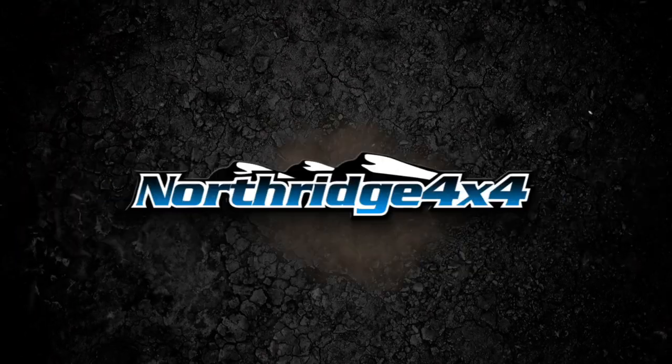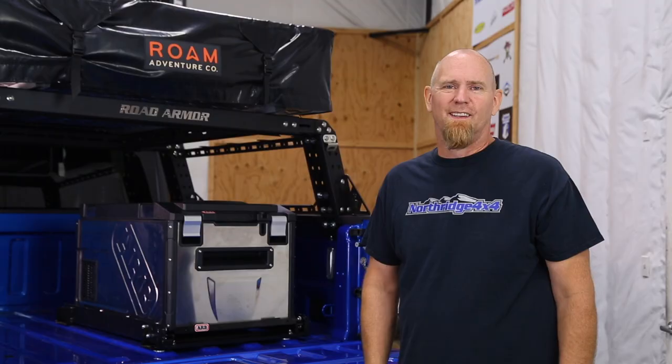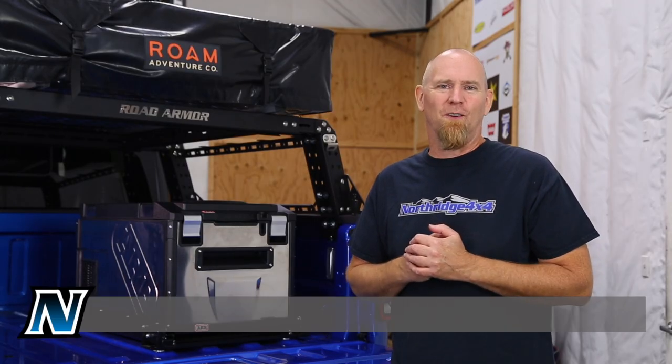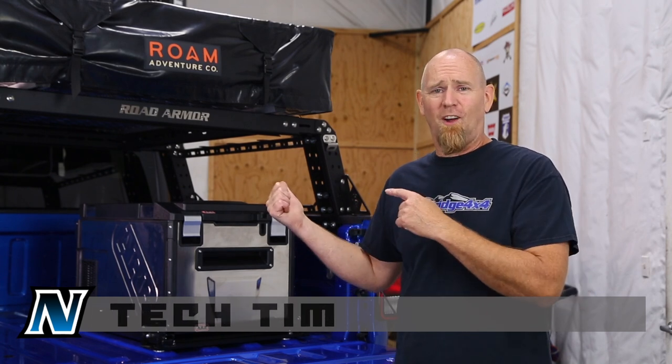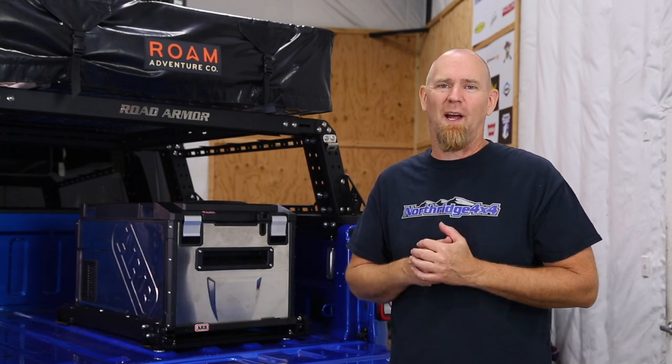Hey Northridge Nation, today we'll be installing an ARB freezer fridge in the Giveaway Gladiator. Welcome back to another video in the Giveaway Gladiator build series where we're building this awesome 2020 Hydro Blue Gladiator and we're going to give it away.